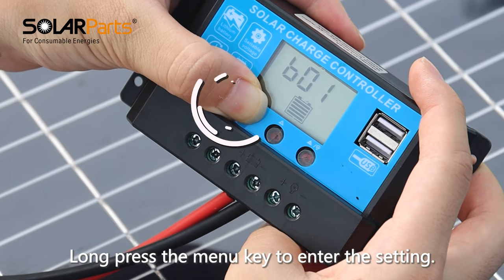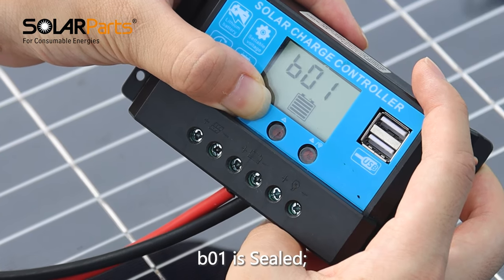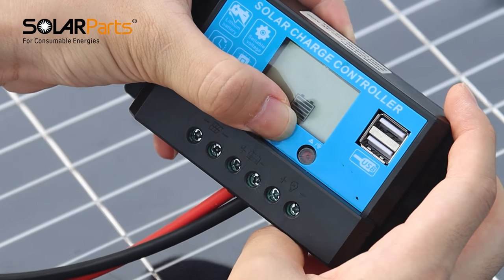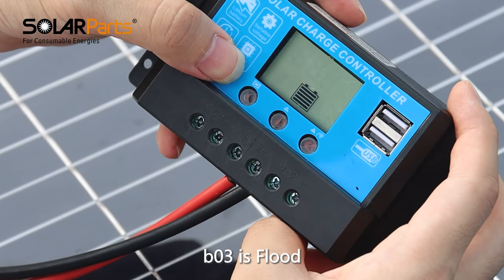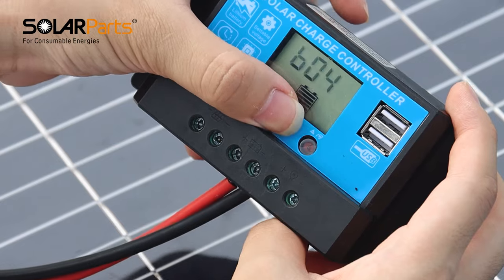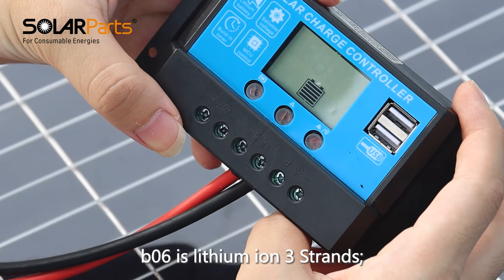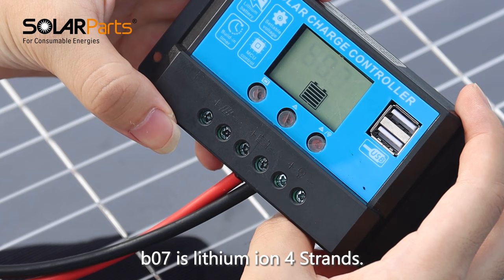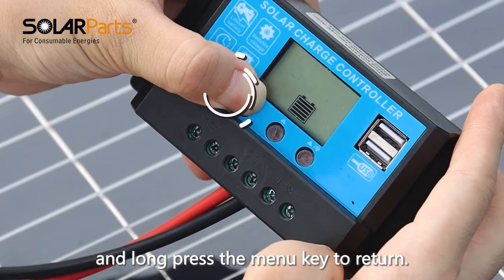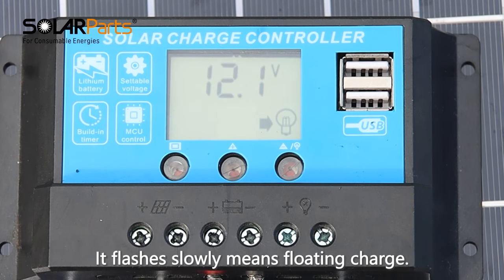Long press the menu key to enter the setting. Click the up and down keys to switch battery mode. B01 is sealed, B02 is GEL, B03 is flooded, B04 is iron lithium four strands, B05 is iron lithium five strands, B06 is lithium ion three strands, B07 is lithium ion four strands. Select the corresponding battery type and long press the menu key to return. Battery indicator light always on means direct charge or boost charge; flashing slowly means floating charge.